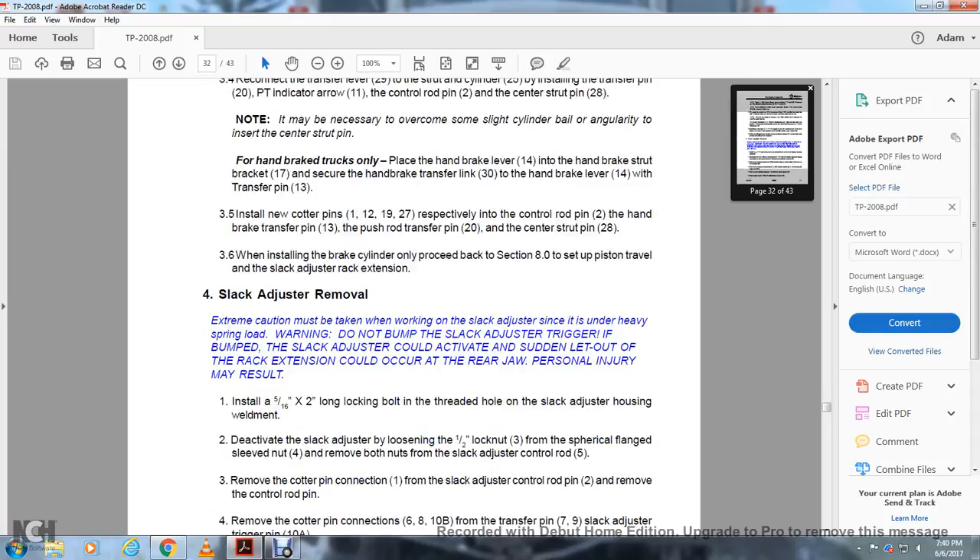4. Slack adjuster removal. Extreme caution must be taken when working with the slack adjuster since it is under heavy spring load. Warning: do not bump the slack adjuster trigger. If bumped, the slack adjuster could activate and suddenly let out of the rack extension, which could occur at the rear of the jaw. Personal injury may result.